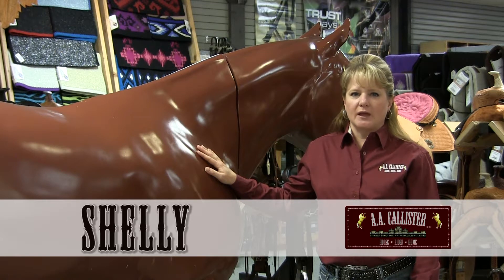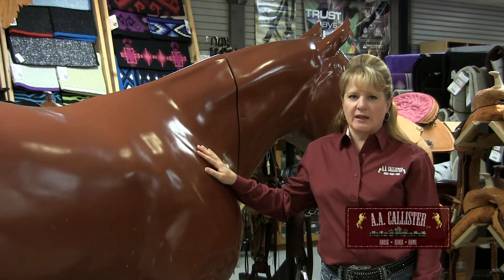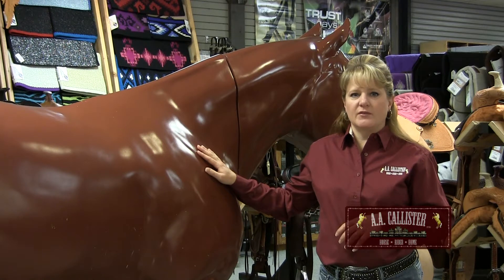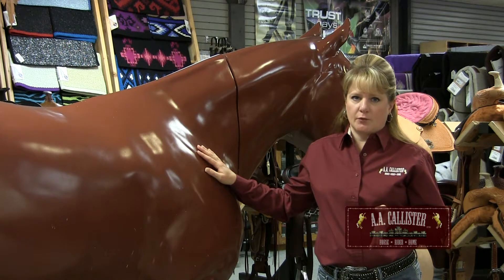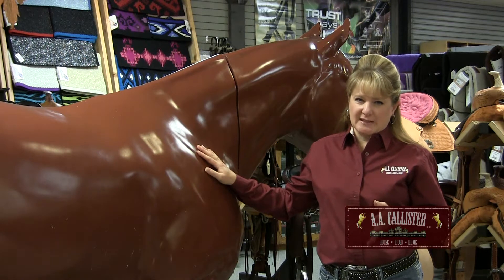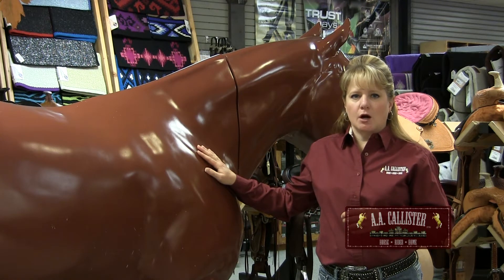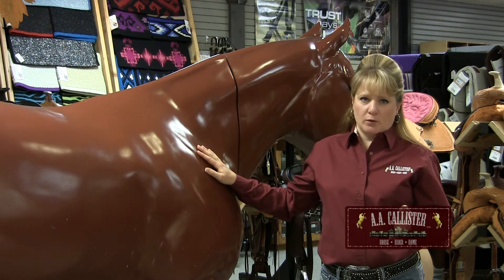Today we want to talk about getting a winter blanket for your horse. A lot of riders like to put a blanket on their horse in the winter so they can continue riding and competing through the cold winter months. A blanket on your horse in the winter helps reduce the amount of hair they will put on and thus aid in the cool down process after a hard ride, because you don't want your horse to get sick. Other horses that might benefit from a winter blanket are horses that have a compromised immune system or maybe older horses.